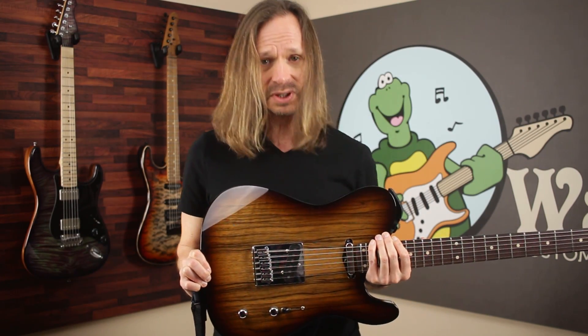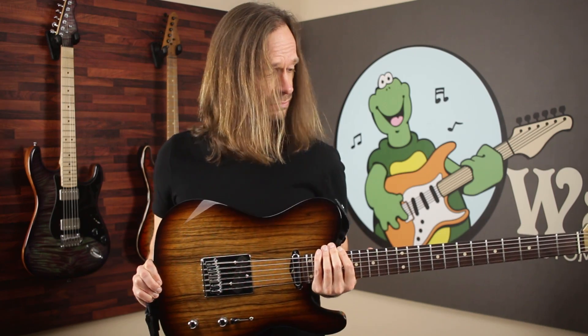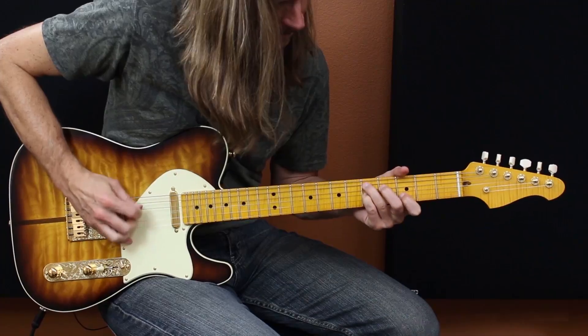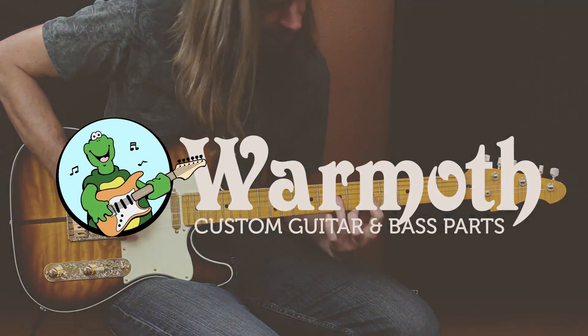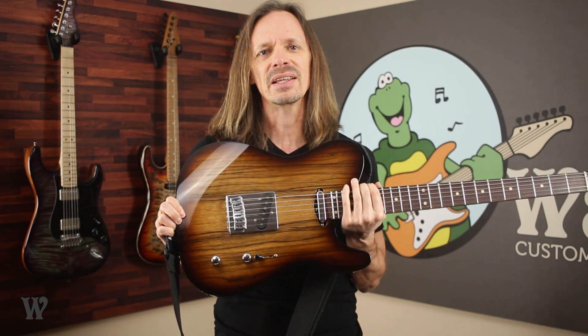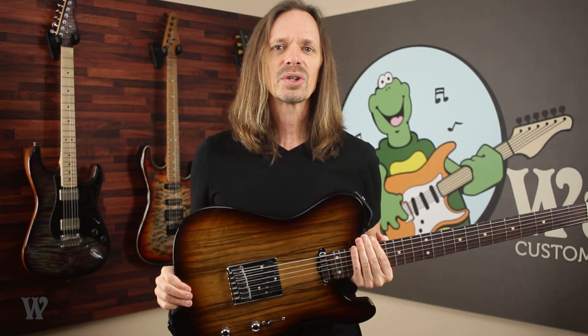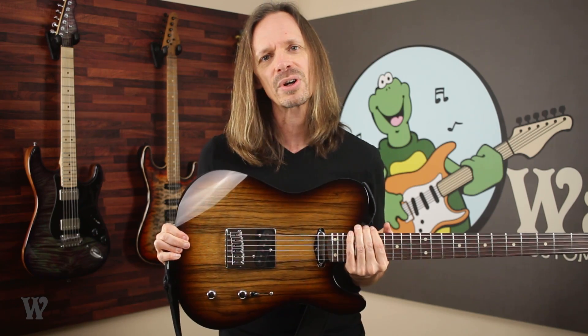Hey everybody, Aaron at Wormuth here — let me see if I can fit this whole thing in the shot. So this coming April, Wormuth will be exhibiting at the Tacoma Guitar Festival in Tacoma, Washington. As a result, we are putting together a really cool booth and assembling a whole bunch of sample guitars and basses so that people can go there and try all the various options and parts that we offer.